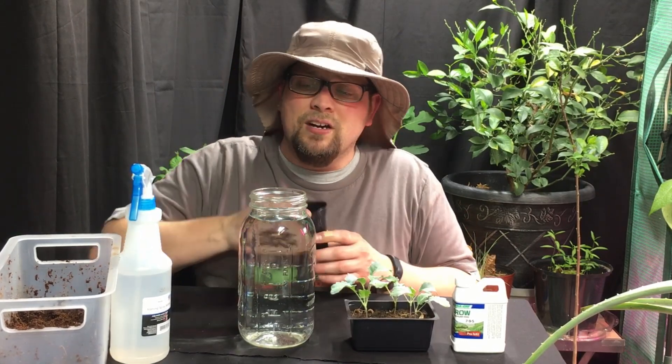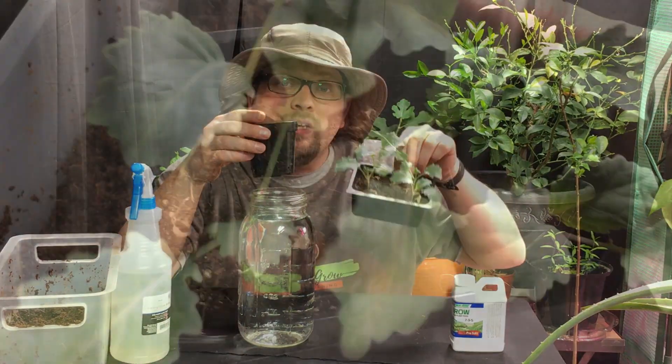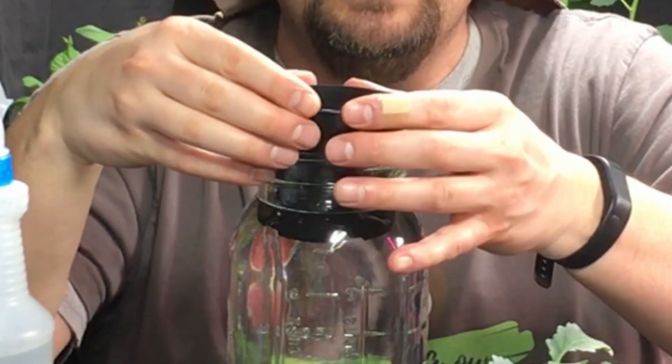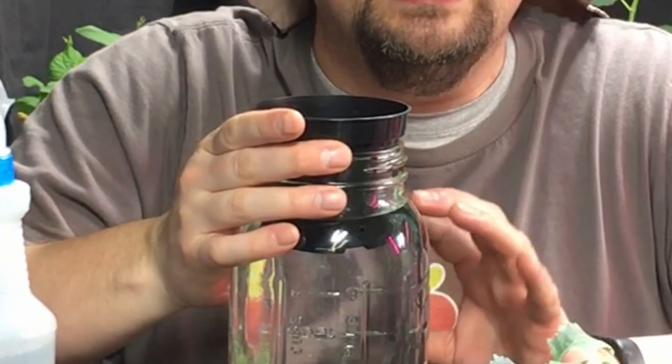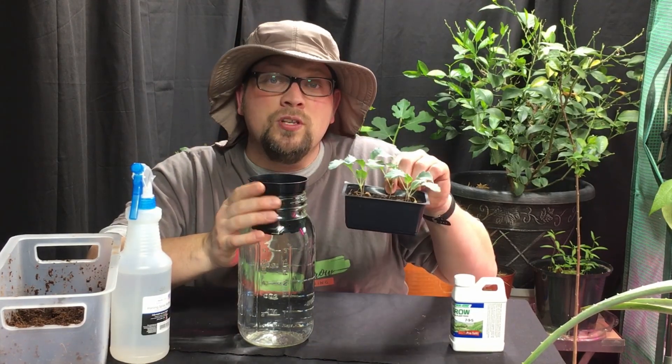The way we're going to place it in here is very simple. We're going to have the top container containing our seedling — in this case our Quick Star kohlrabi, which is a 35-day kohlrabi, a very quick growing variety — in our medium, and we're going to place it directly in the water. When it's in the water, you can see it's about a half inch deep, based on the recommendations from Matt Garver and Grow Something with Jeff's videos. The coco coir will soak up some of that nutrient-dense water, and the roots of this Quick Star kohlrabi will have instant access to all the food it needs — access to water and access to nutrients.